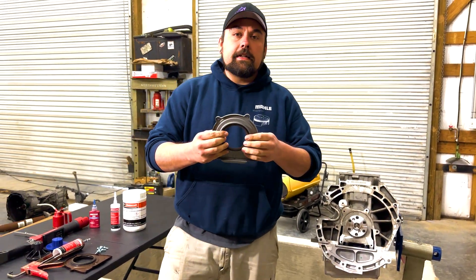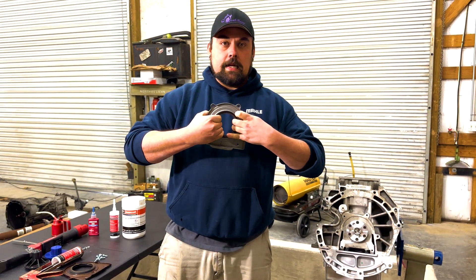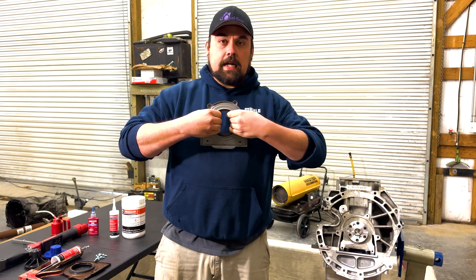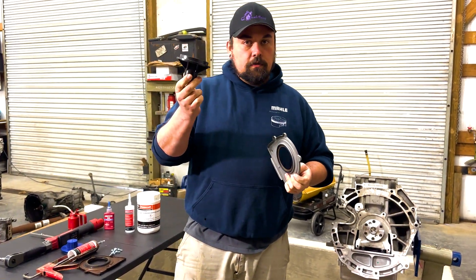This seal can't be bent outward from the crank. It needs a special tool to take this flat part and bend it inward so that when you install it on the crank and release the tool, the seal is bent inward where the crank is riding against the inside of the seal. There's a special tool for this.